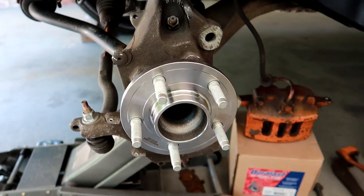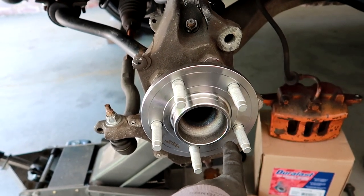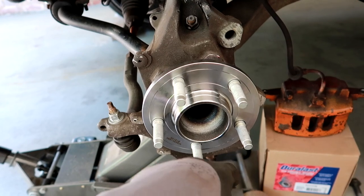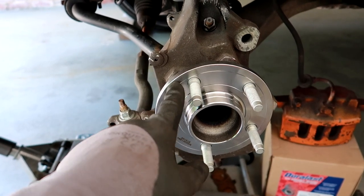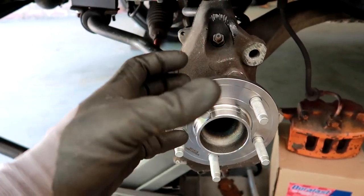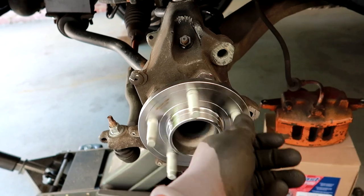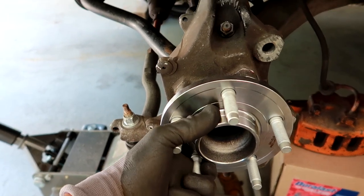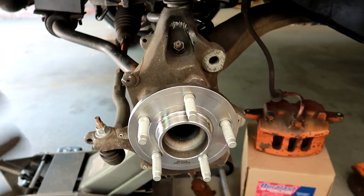To install your brand new hub assembly, you're going to want to start one bolt first — draw it in halfway — and then go across from that, just like you would when putting a rim on the car. Start your other bolt halfway, then the one across from that, and then the one across from that. When torquing them down, go across so that you draw it in evenly. You don't want cross-threading or it to be all cocked, as that'll cause issues in the long run. We do have this new one installed — no noise, very solid, and it doesn't have that up-and-down motion like the old one had.